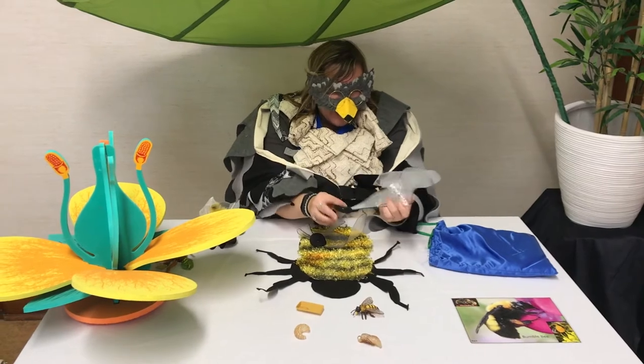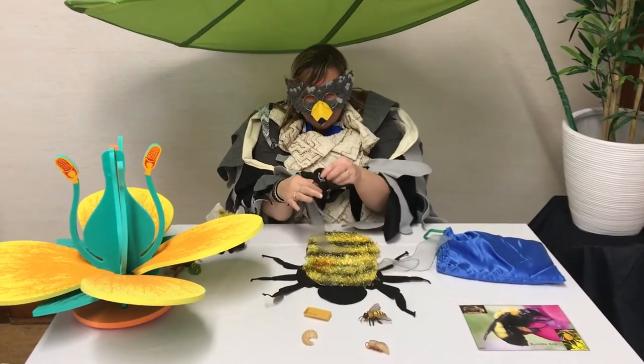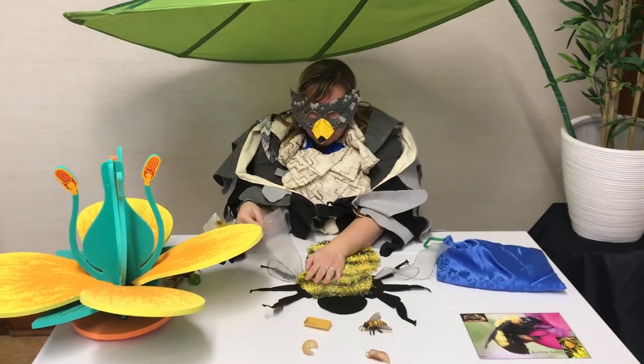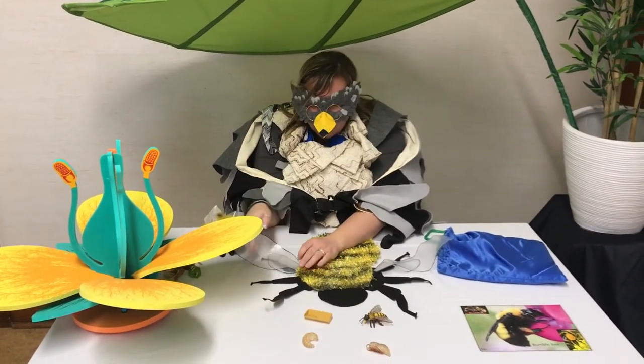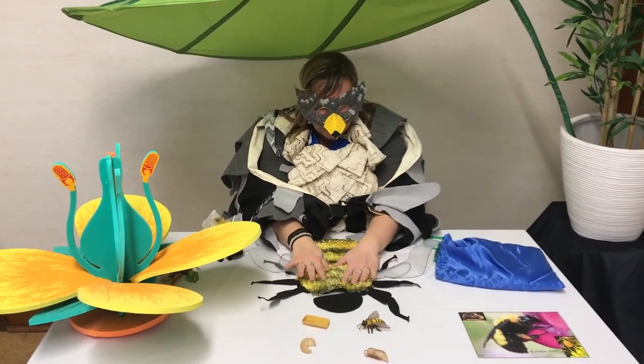Bees don't just walk everywhere they go - they fly, so they have to have wings. They have two wings on each side: two very big ones and two much smaller ones. Perfect. This is starting to look much more like a bee.